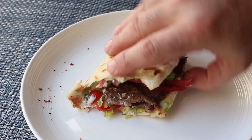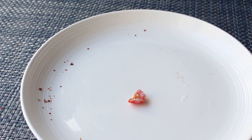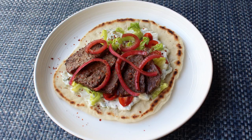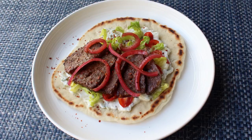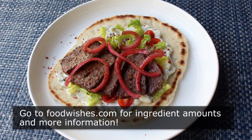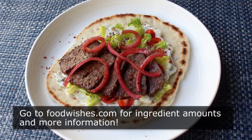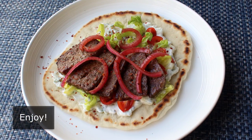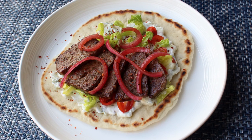Be sure to stay tuned for the upcoming Lebanese mountain bread video, which is currently my favorite kind of flatbread — actually, forget flatbread, it's probably my favorite bread period. But regardless of what you serve this on, I really do hope you give it a try soon. Head over to foodwishes.com for all the ingredient amounts and more info, as usual. And as always, enjoy.